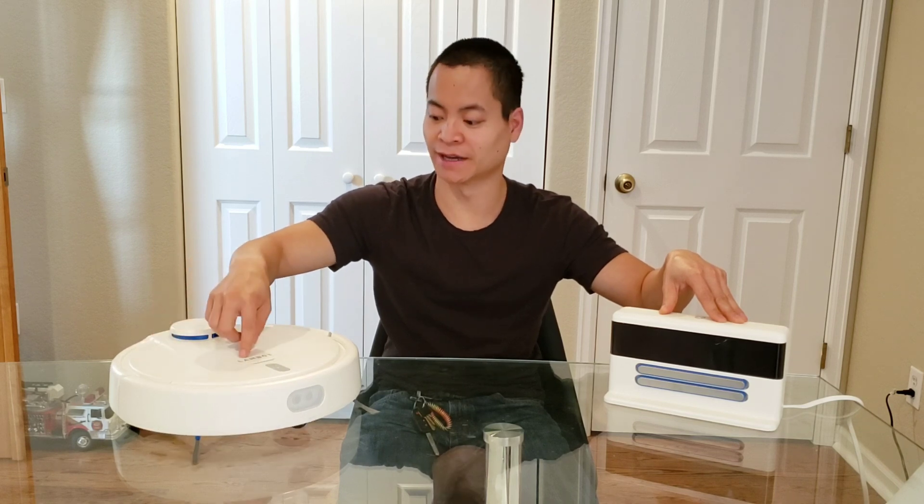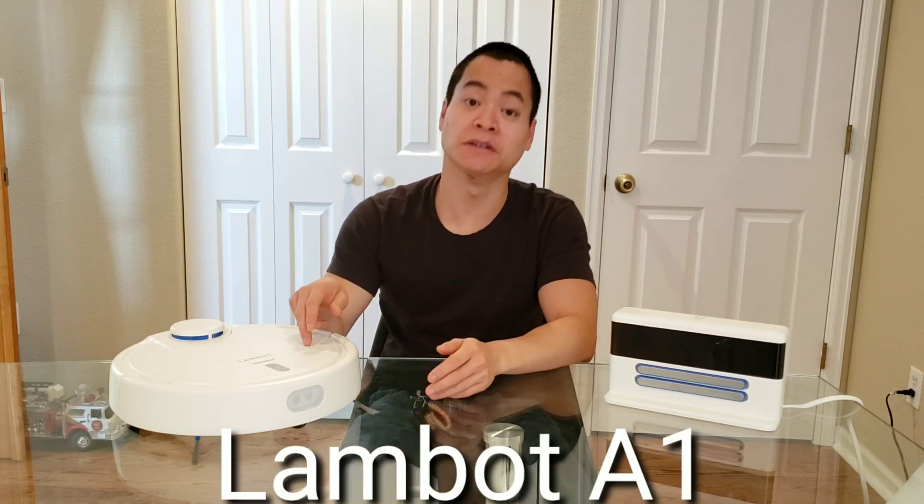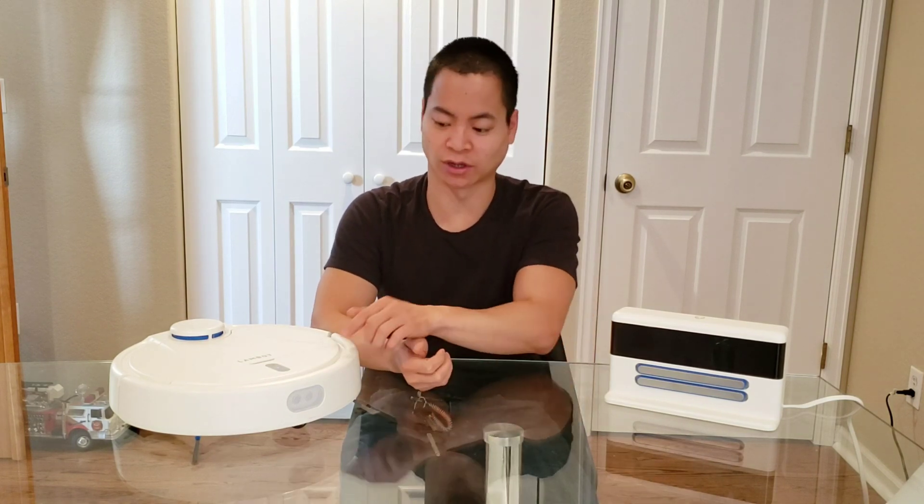Hey, my name is Nathan, this is Robot Masters. We got a really cool robot vacuum today, this is the Landbot A1. I've had this for about 3 months now, I've been using it extensively for about a month, so I know exactly what's going on with this little guy.